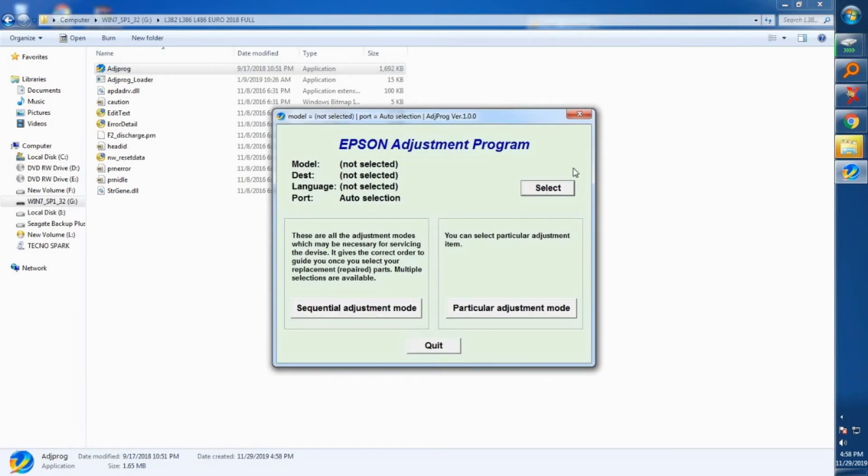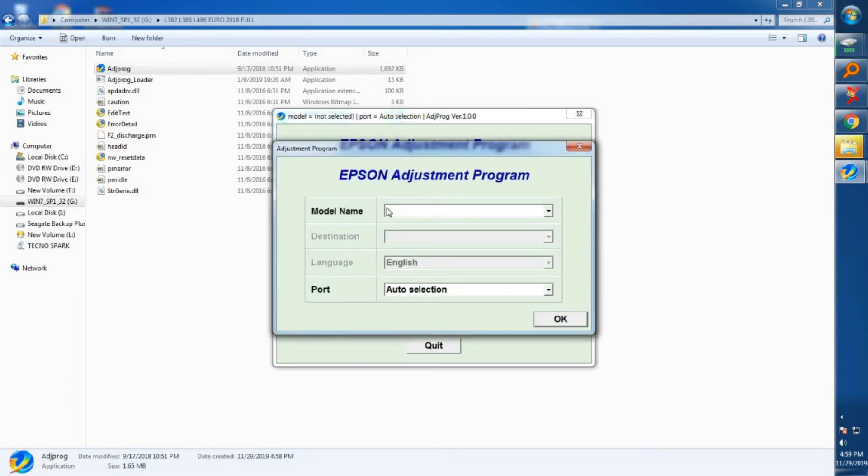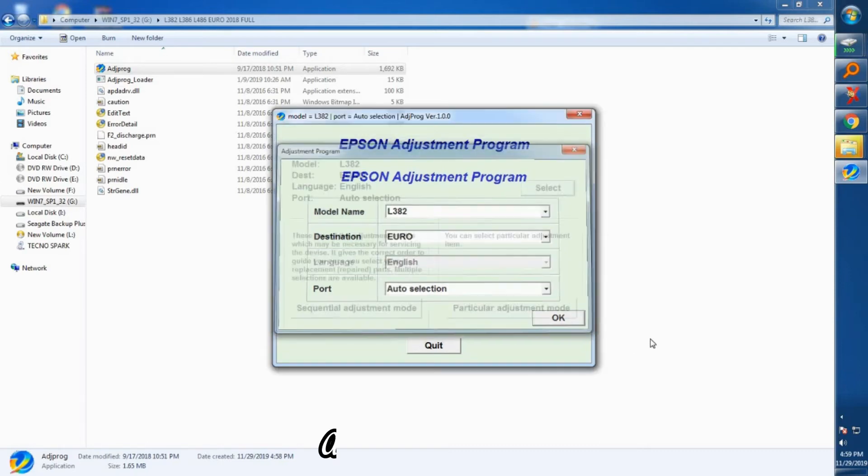Click OK to be taken to the Epson Adjustment Program. We'll begin by selecting our printer model — for me I'm using the L382 model, but you can select any model from the drop-down list. For the destination, select Euro, just as I select, then click OK and wait for the settings to adjust.